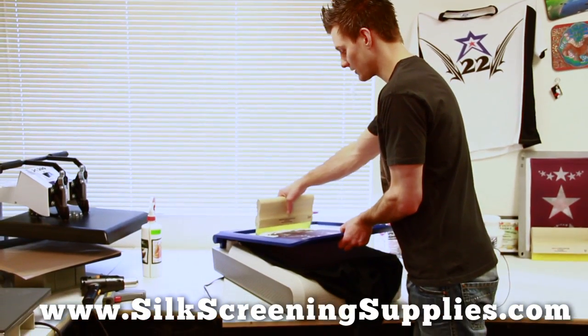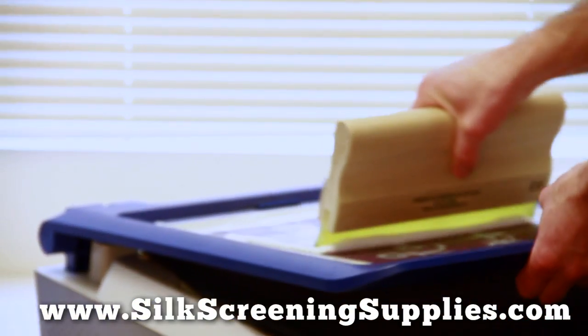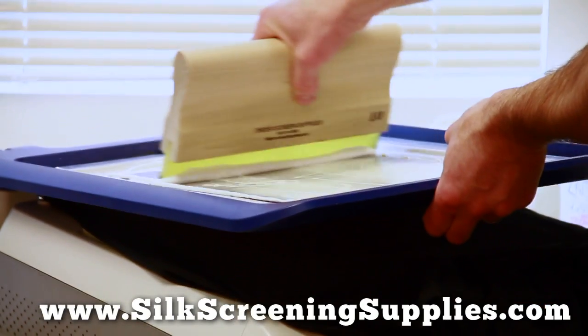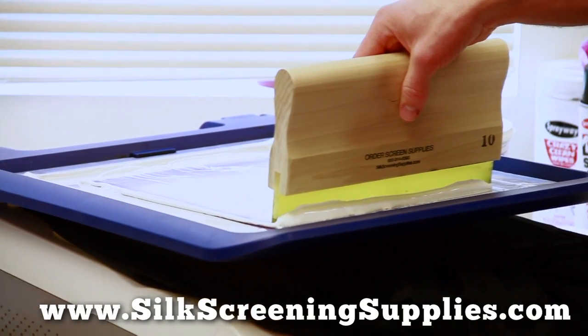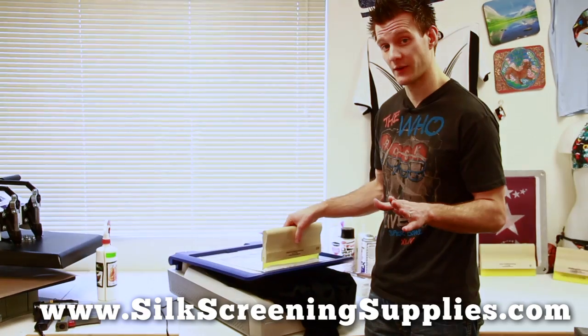Now when we prepare to print this, we actually are going to flood our screen to load the stencil up. We're printing this through a 110 mesh, and with the thicker inks, typically you're going to print them with a lower mesh like 110, but if it has a little bit of finer detail, you're going to print it through a 156.